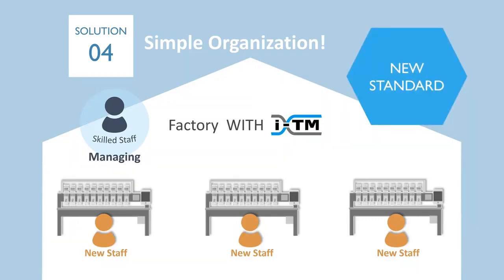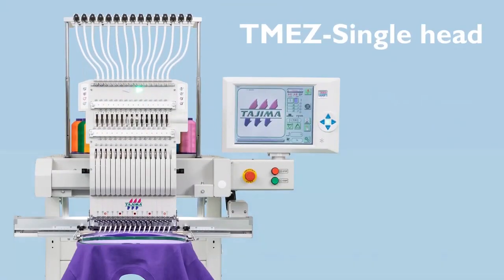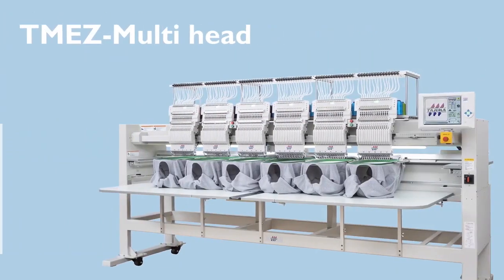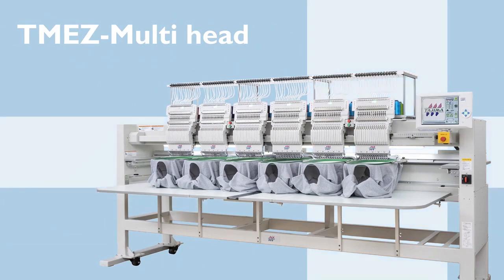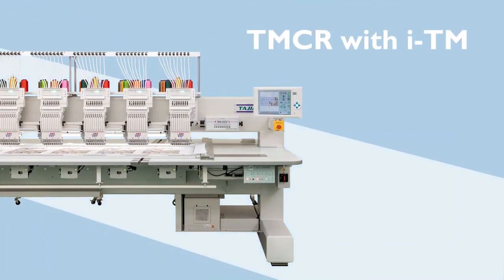This is our future simple organization. We are sure that this would be the new standard in the next generation. Now, let me introduce our machine line-up with ITM: TMEZ single-head machine with ITM, TMEZ multi-head machine with ITM, and multi-head flat machine TMCR with ITM.